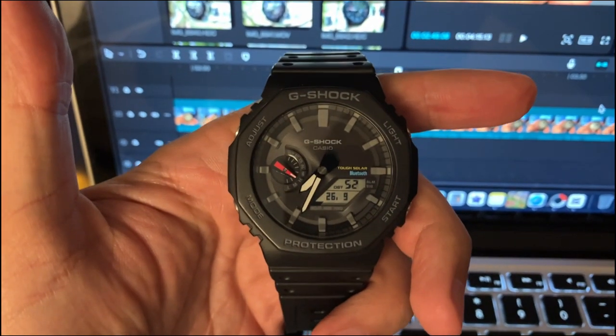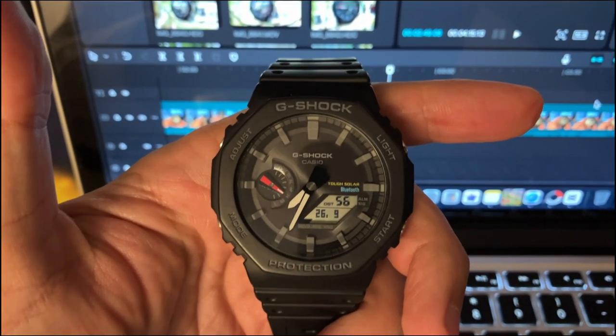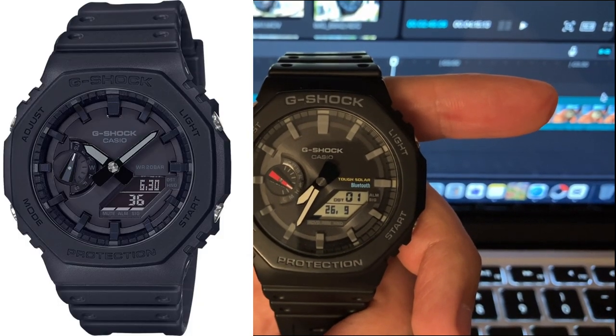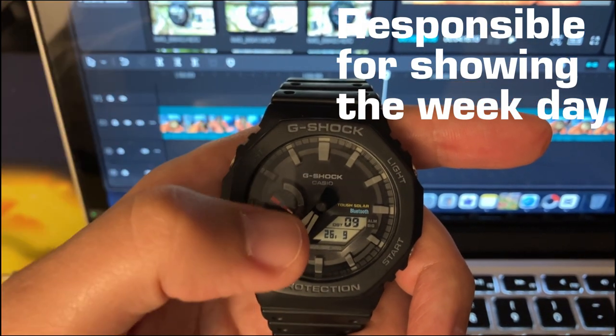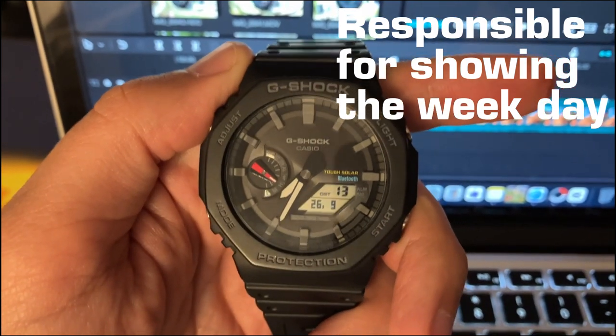This would be the main features of this watch. There is also another watch which is cheaper; however, it looks the same but does not have the Bluetooth feature. I assume the rest would have the same features — just the red hand would not have the Bluetooth specification or the Bluetooth icon.